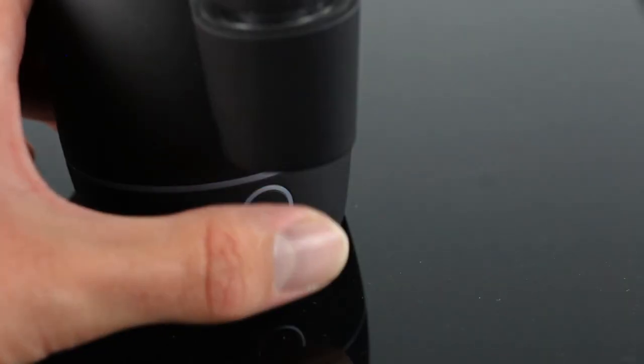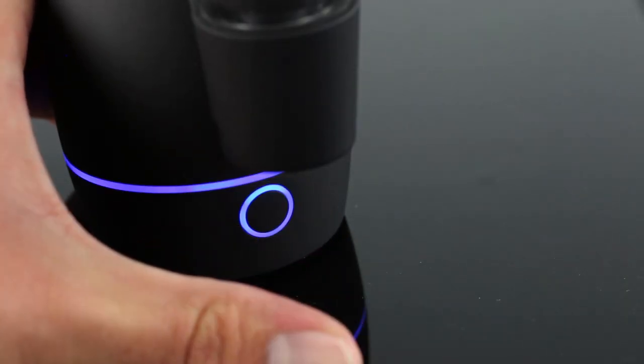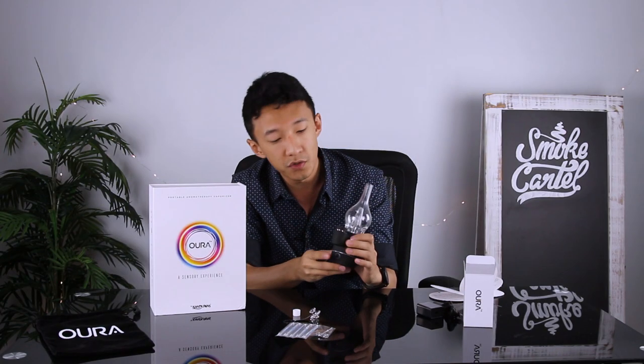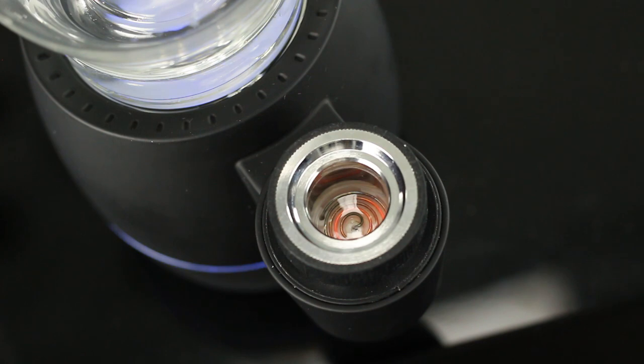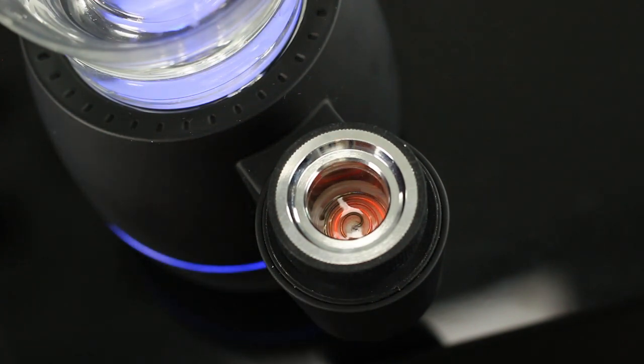To turn it on, you press it five times in rapid succession. To cycle through the temperature settings, you just press the touch sensor three times in rapid succession. You can see that the coil is heating pretty quickly.